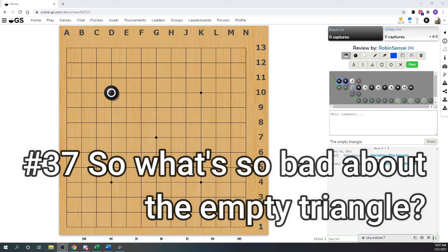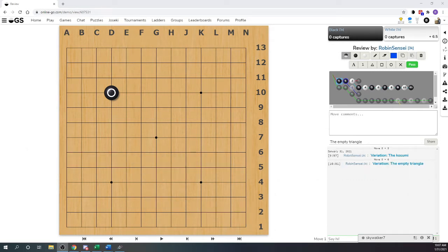This is a really quick five-minute Go video inspired by Simon, who asked the question: what is so bad about the empty triangle? Why do you hate it so much? Why is it such an awful move in Go? The real answer, Simon, is it's more complicated than just being a bad move. For beginners, we have to keep laboring this point that it's a really terrible move.